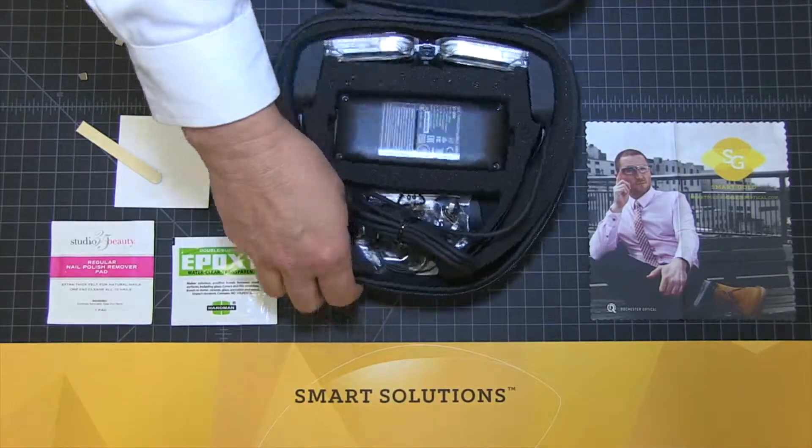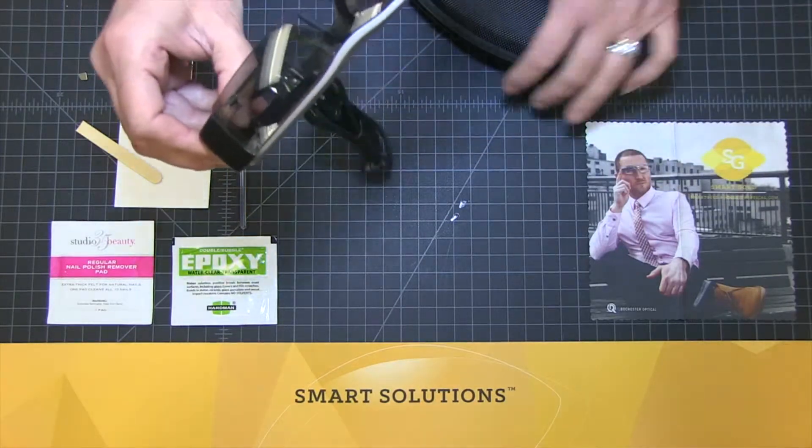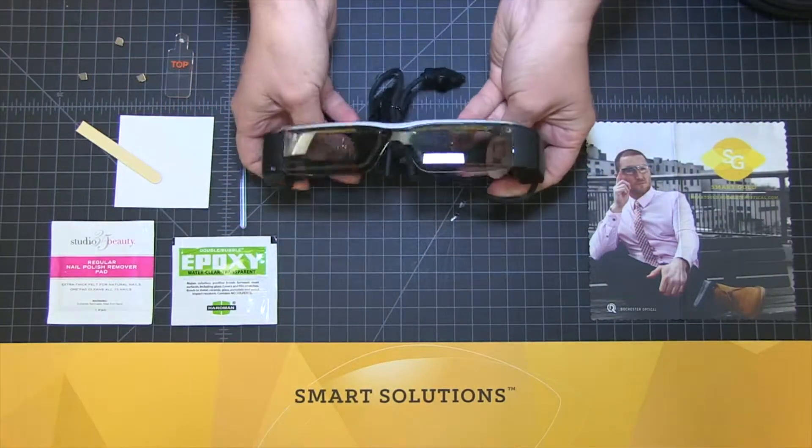Locate your Epson Movario BT200 headset. Place the headset on a protected surface and position the device so the top is facing you.